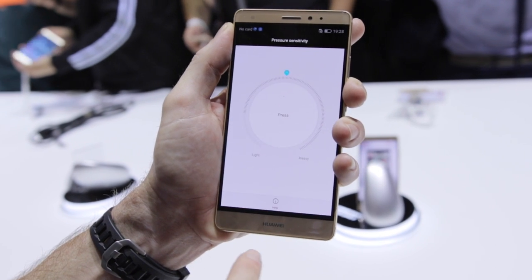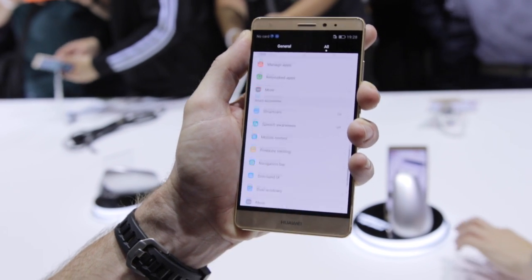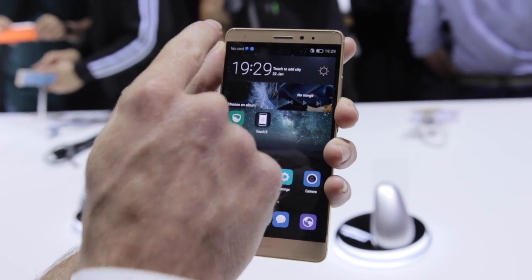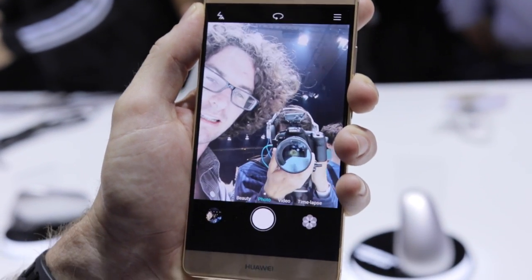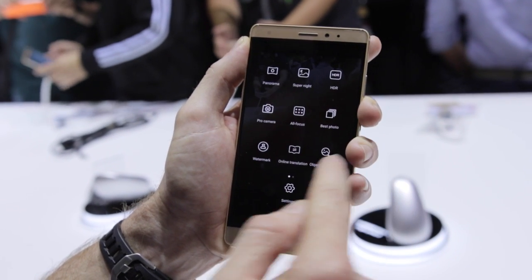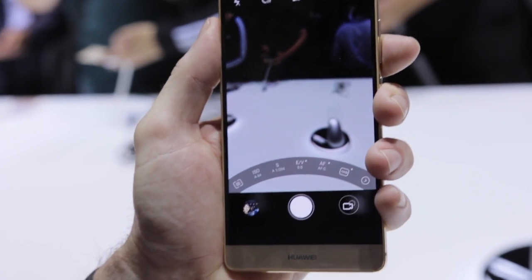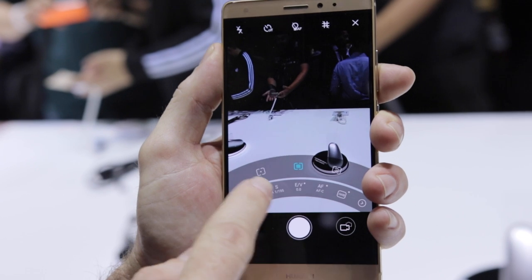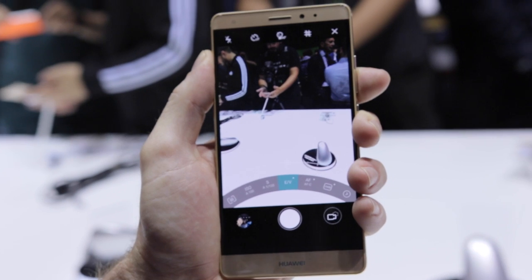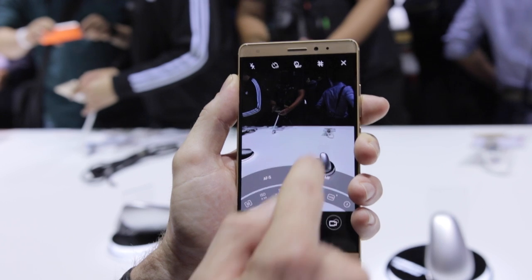We've also got a whole bunch of Force Touch options where you can set the pressure sensitivity to suit your personal preferences — it's pretty cool and it's going to take off big time. On the camera front we've got a 13 megapixel main camera and 8 megapixel up front with an LED flash. The camera is basically DSLR quality with a whole bunch of manual modes. There's a Pro camera mode and you can take near professional quality shots with the main camera as well. We haven't had a chance to test it out but we'll bring you more in the full review.